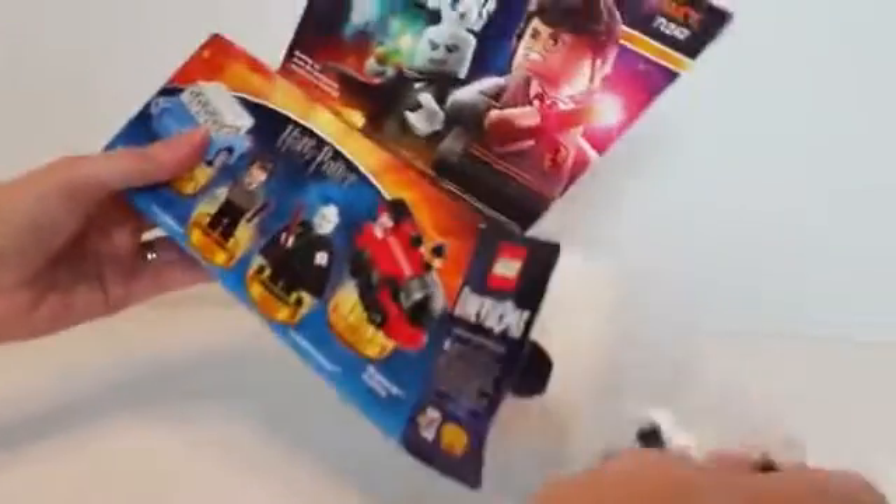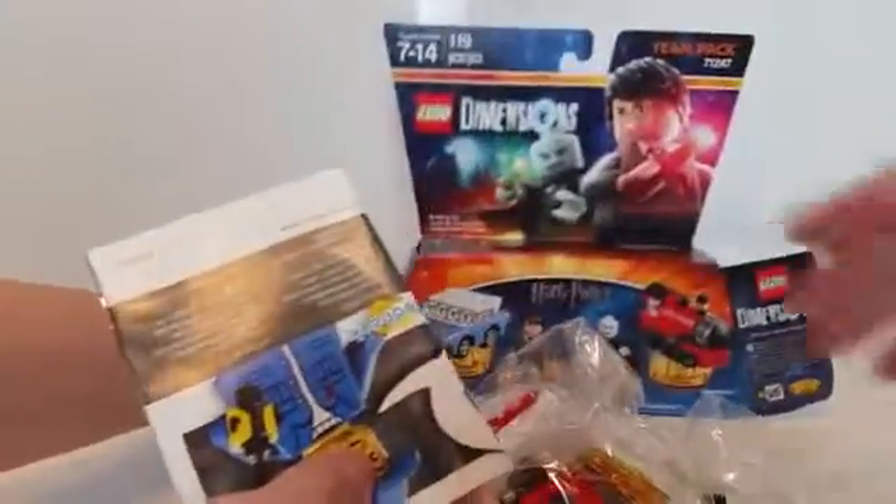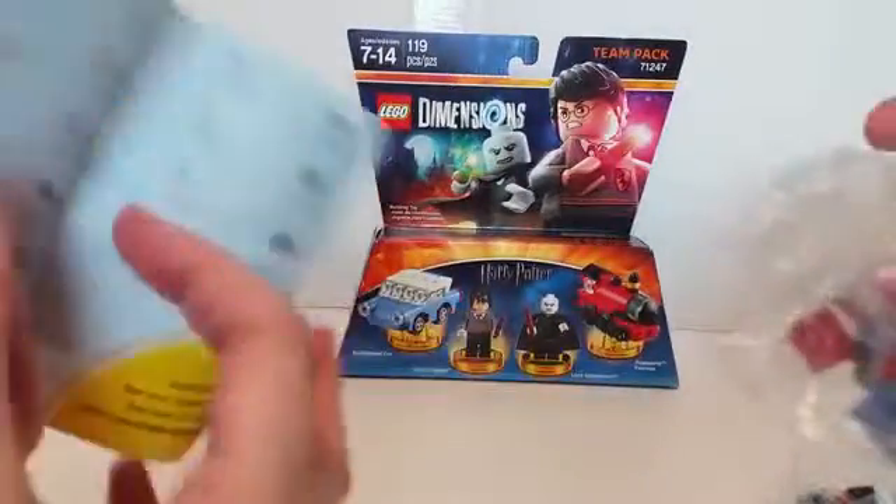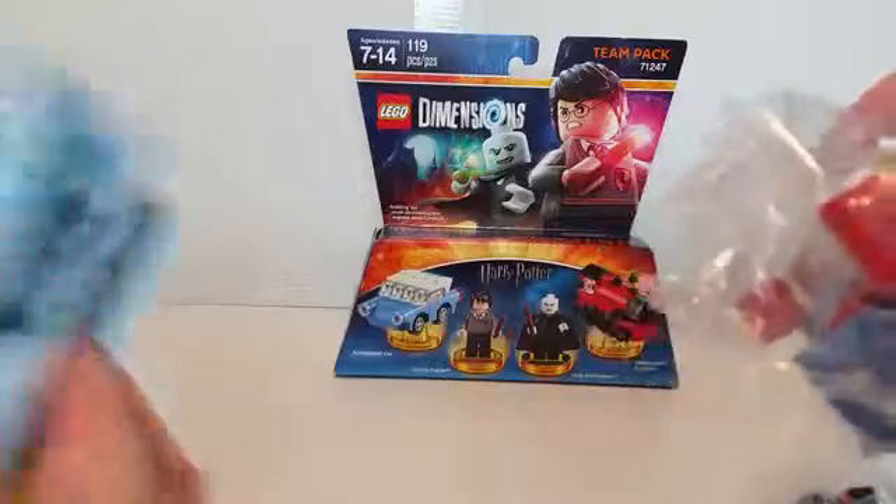For all those who are not aware, Lego Dimensions is a toy-collector video game hybrid much like Skylanders or the now-defunct Disney Infinity series. What really separates this and makes it a little bit better is it's based off the engine of those really cool Lego games that have been coming out for the last ten years — Lego Star Wars and such.